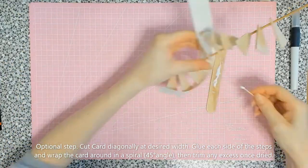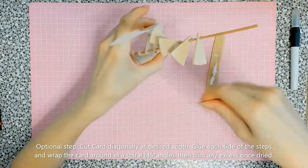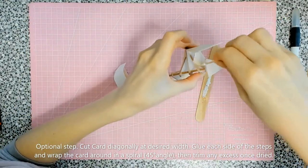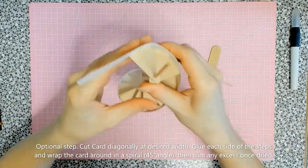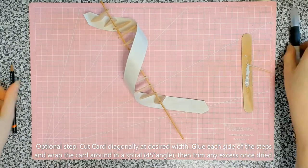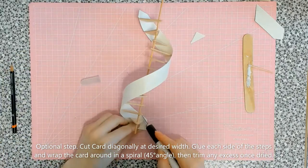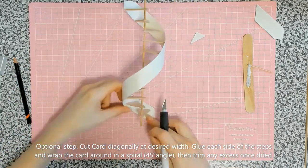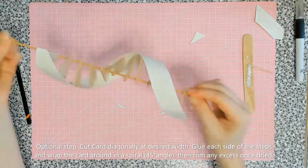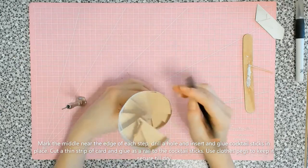Once it was dry I trimmed off the excess cardstock in the shape I wanted.